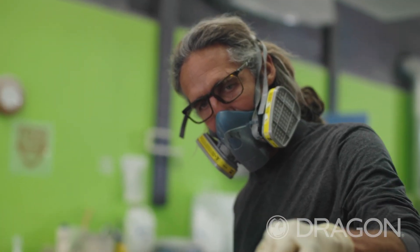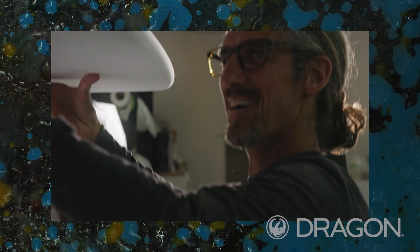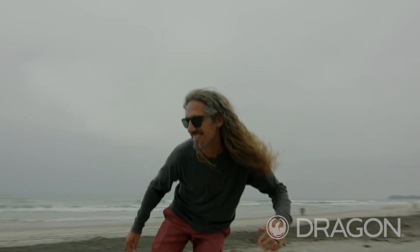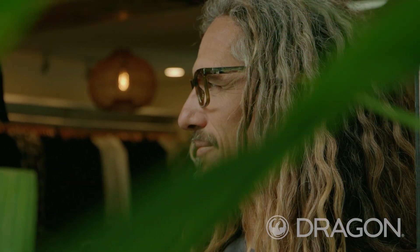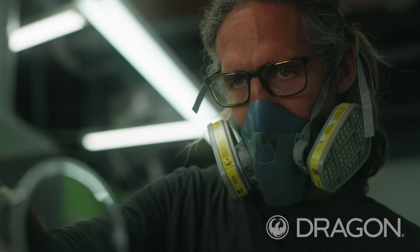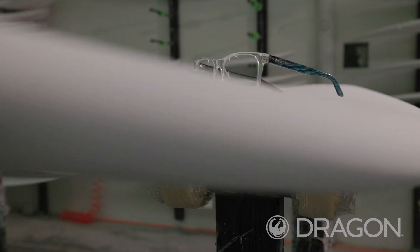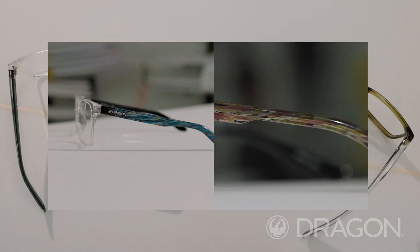With surfboards, I get bored riding a white board, so let's put some color on it, brighten it up, make it exciting. Most people just see a solid colored frame, so to incorporate that kind of work into a sunglass feels like it's almost underneath — like it's buried in that resin. I think they did a great job; it's been a fun process starting from the resin all the way up to the frame. This is my resin collection with Dragon.